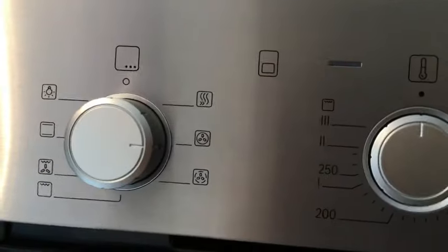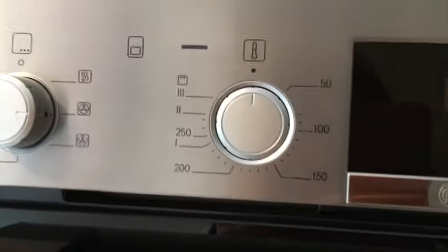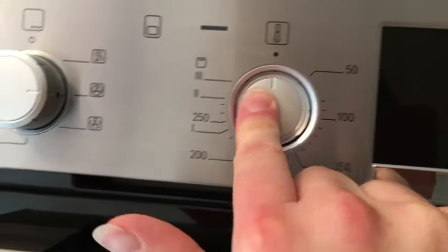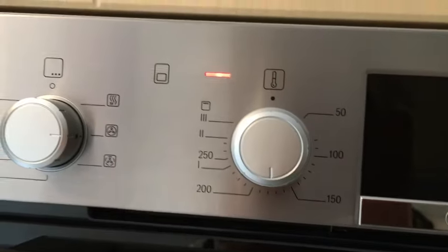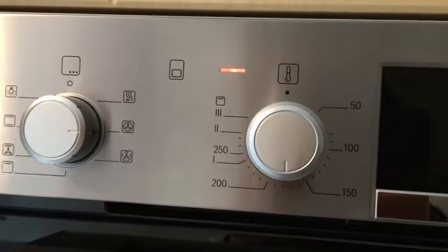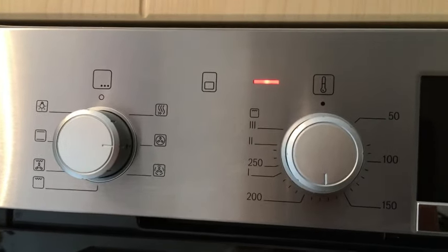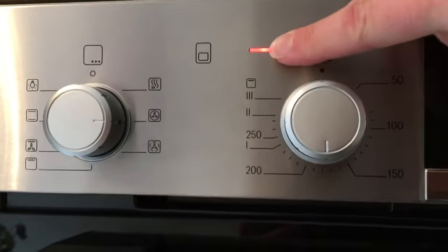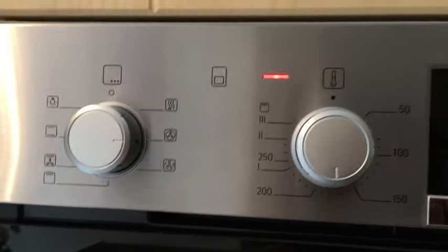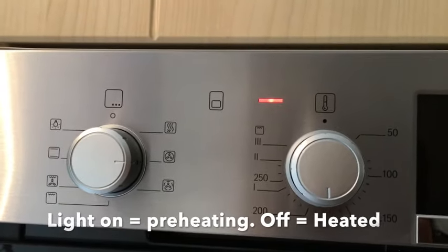So select whatever function you want to use — let's say the fan oven function, which is the one you'll use most of the time. The next thing is to select the temperature: depress the button and take it up to whatever temperature is required. You'll notice that as soon as you've selected the right temperature, a light comes on. That light tells you the oven is currently preheating, and it's not fully preheated until that light goes out.